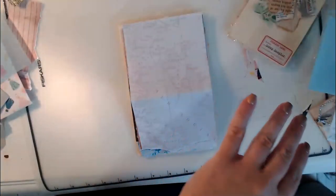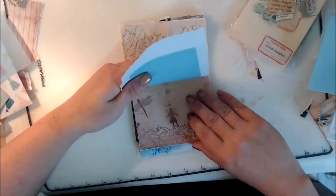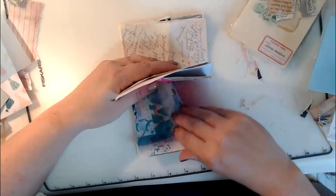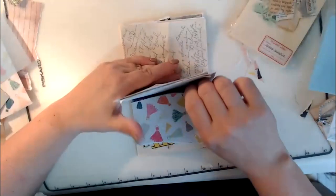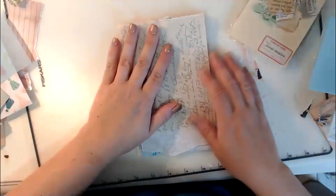There's one more piece I want to add — I got this from a flea market, it's some handwriting in pencil. Let's count again — one, two, three, four, five, six, seven (counting two together), eight, nine, ten, eleven, twelve, thirteen, fourteen, fifteen, sixteen. Okay, we're pretty close.